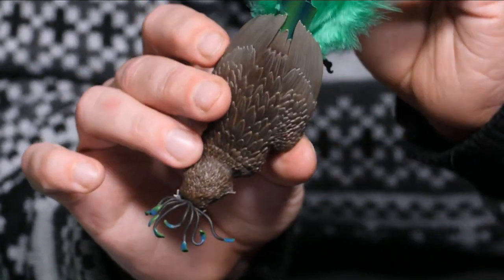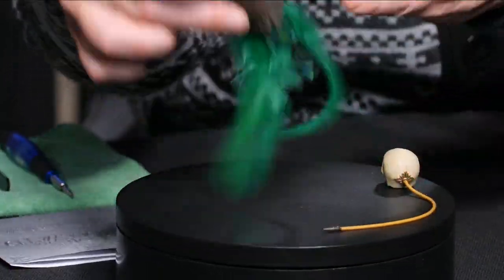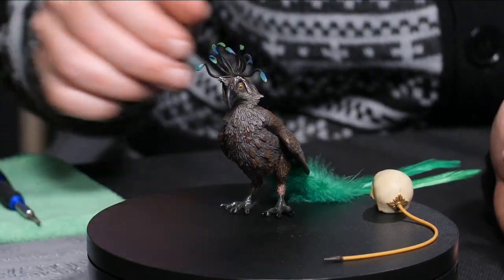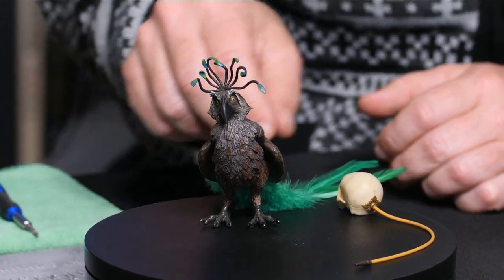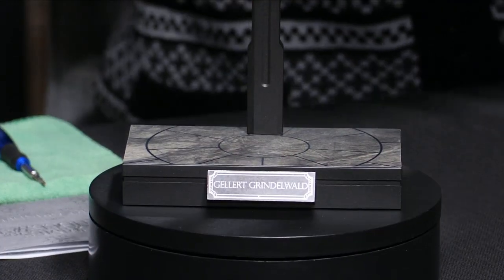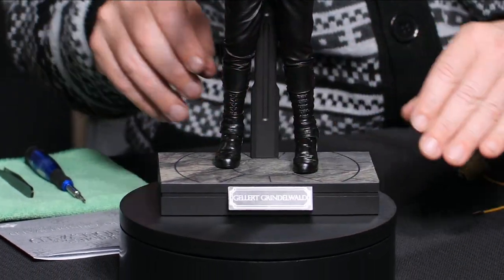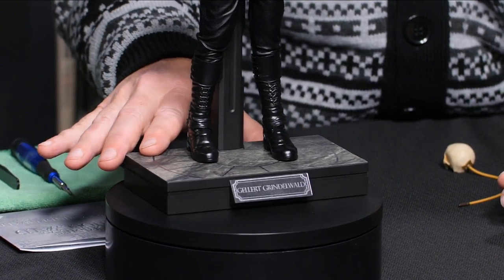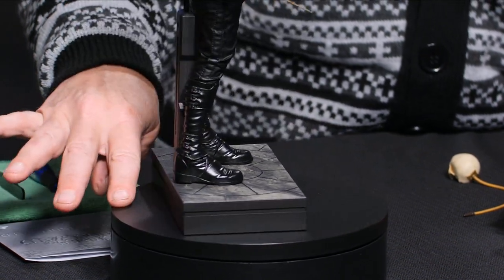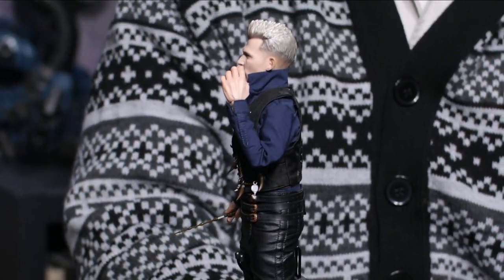Moving down to show the feathers on the bird: the body is one piece, there's a cut mold line for the back wing area, and the feathers are rooted into the figure — so they're delicate but it's a fun element. He stands on his own but does have the little stand. His base, unlike Newt's which was the same tomb area, is the center spot where Grindelwald gives his big speech — hence the circles going around it, with an art deco nameplate.